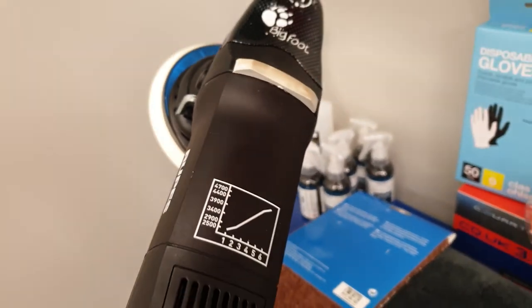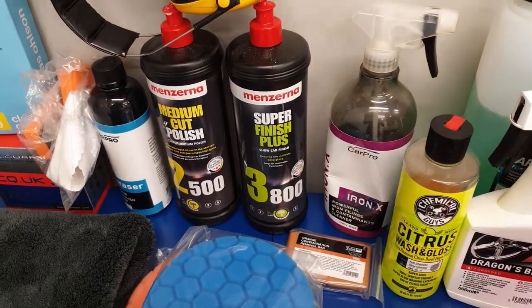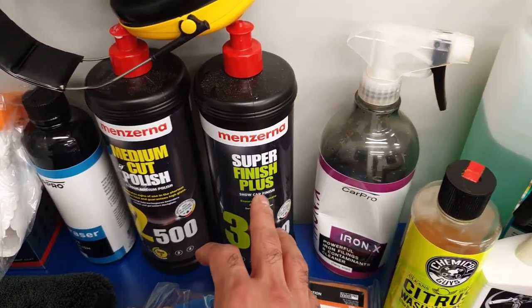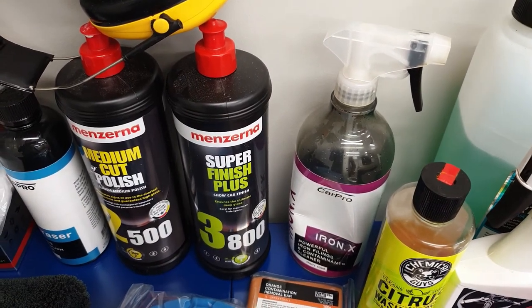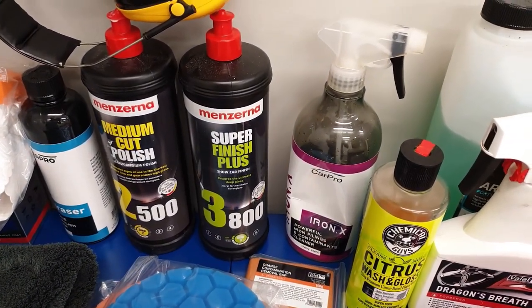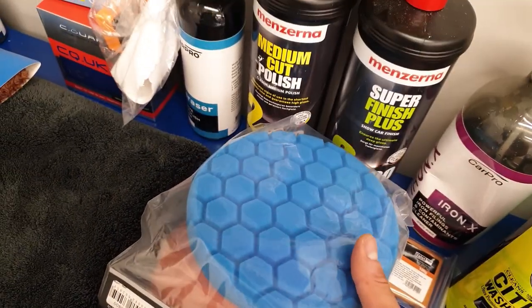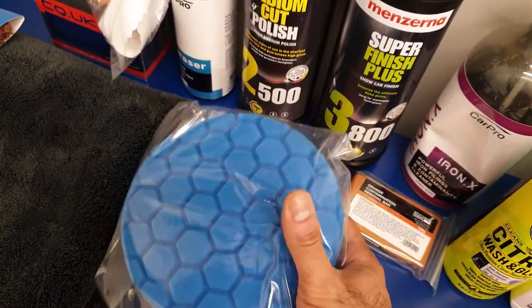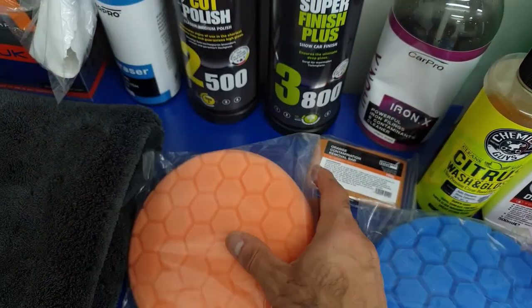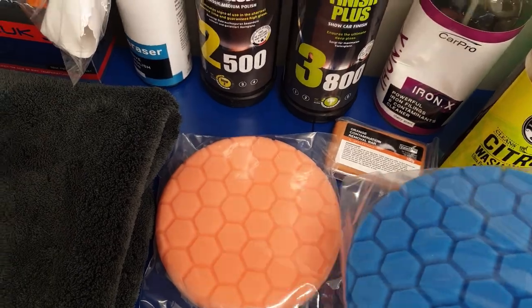So I have my RUPES LHR21 Mark II — maybe overkill for an amateur, but anyhow. I also have a Menzerna compound — the medium cut if needed, or I think I'll be fine with the Super Finish. The car is relatively new and I've taken care of it during washes, so there shouldn't be any deep scratches I can't remove with the Super Finish. I have a soft foam pad and also an orange one which is a bit harder in case I need to remove some deeper scratches, which I haven't seen any of.